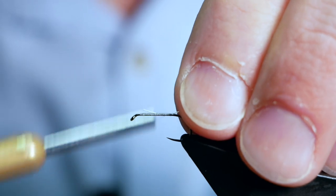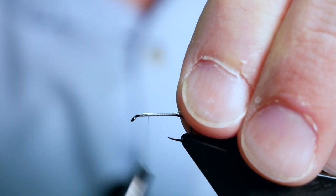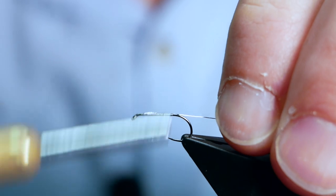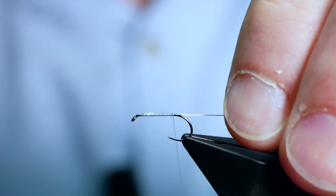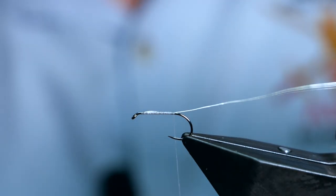The Elk Hair Caddis is one of the first river dry flies I was introduced to. My friend Graham Lumsden, who is kind of my mentor on the rivers, got me into river fishing and this was one of his favourite flies. Certainly when we started a few years back, it was one of his favourites.